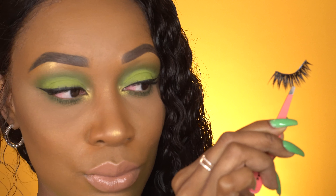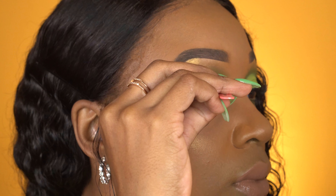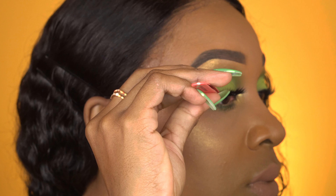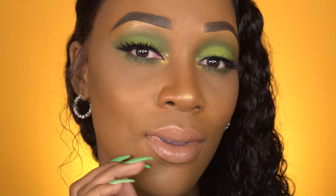Now that the lashes are dry, let's pop on these lashes. This is from Lash XO — its style is called Lucky Lola. They're basically the House of Lashes Iconic Lashes, just a cheaper version that I got on Amazon. Okay boo, that wraps up the tutorial. I hope you liked it, and if you did, can you just give me a thumbs up? I'll see you next time. Bye.